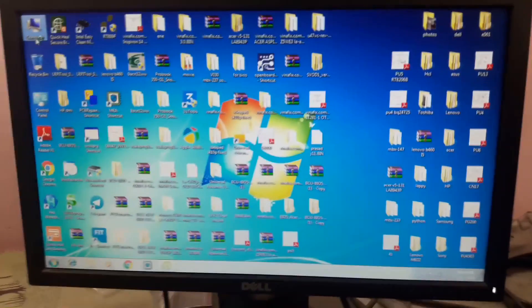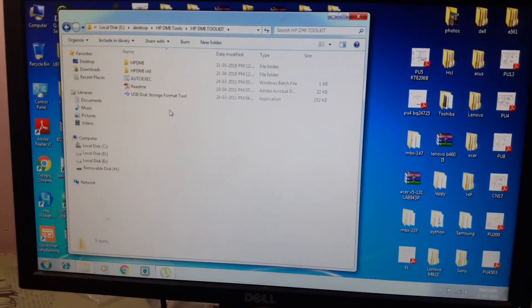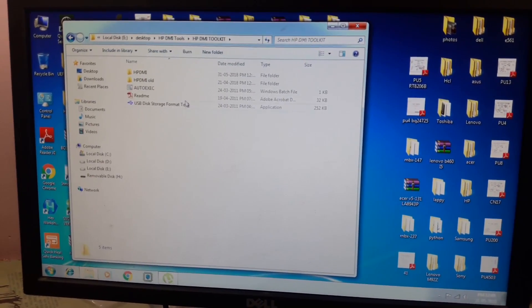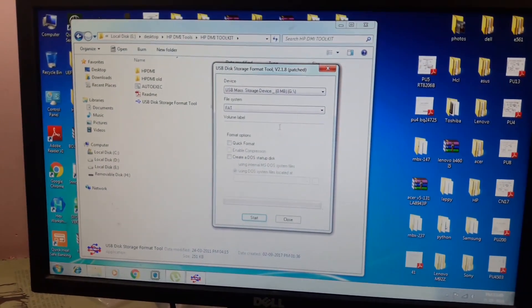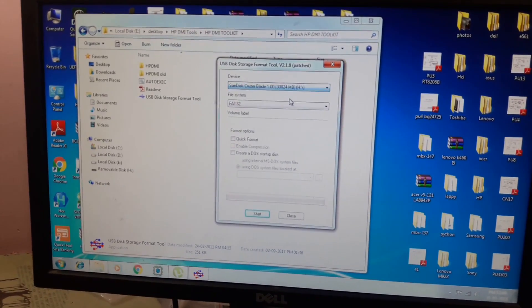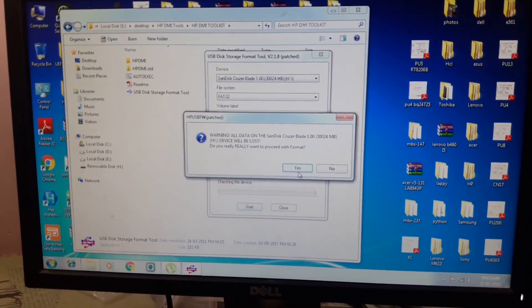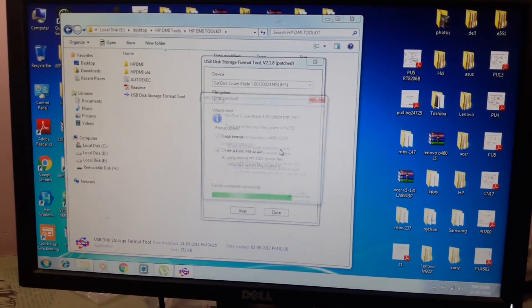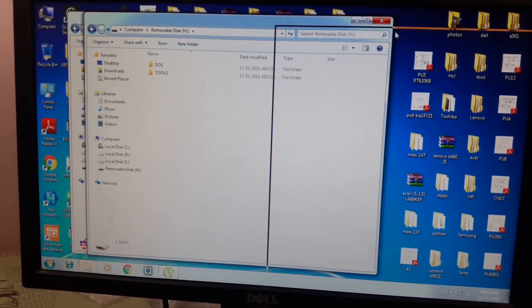For this, connect a USB to your system. I have already connected it and H drive is my USB drive. Now open the USB Disk Storage Format tool and run it as administrator. Select the storage — mine is H. Now click on Quick Format, create a DOS startup disk, and press Start. The format is now complete. Now open the USB drive.